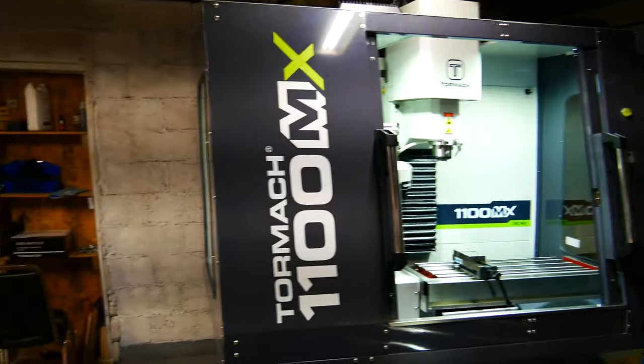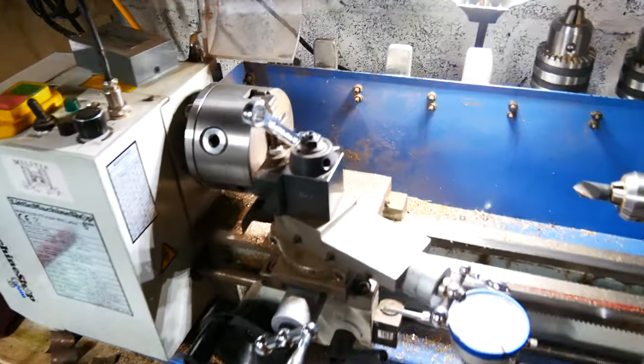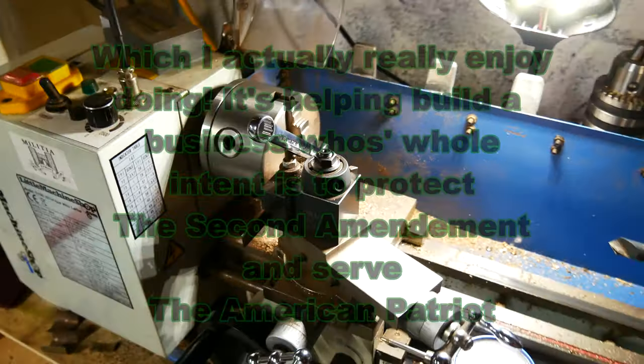Oh, and if you want a little extra — here's the machine your bushings are made on. This is where I manually turn all of your bushings.